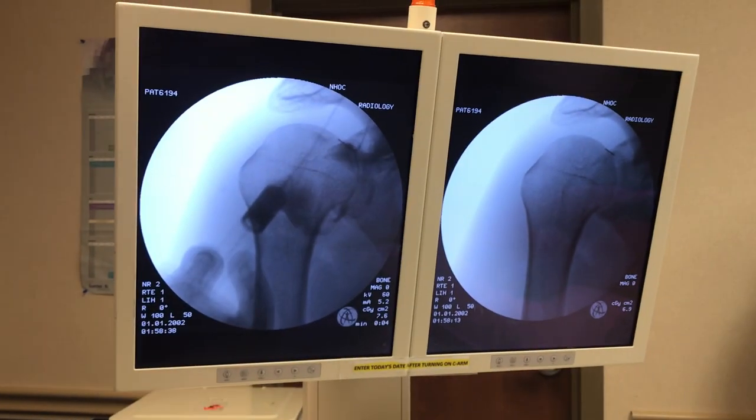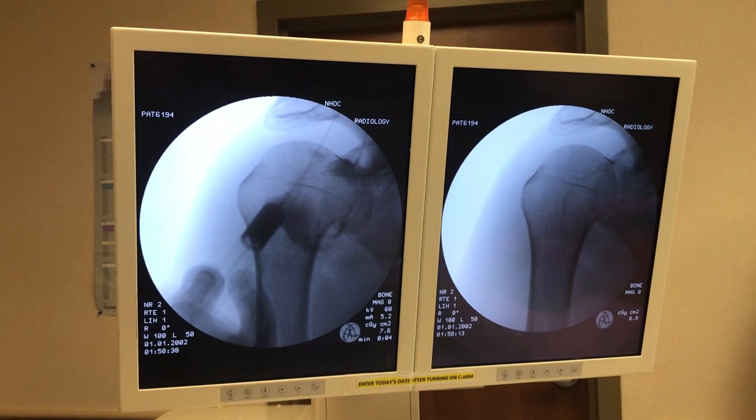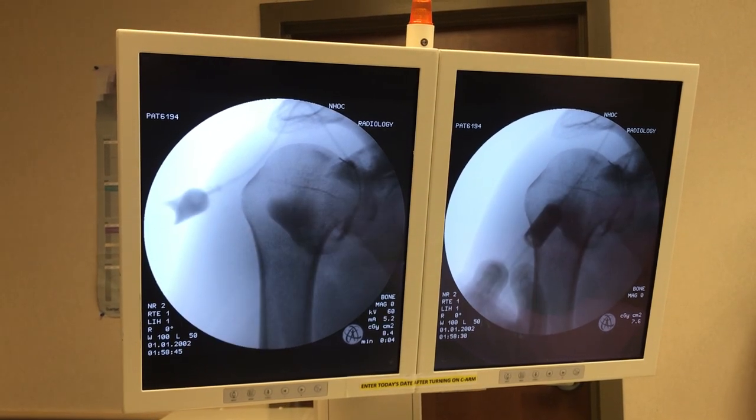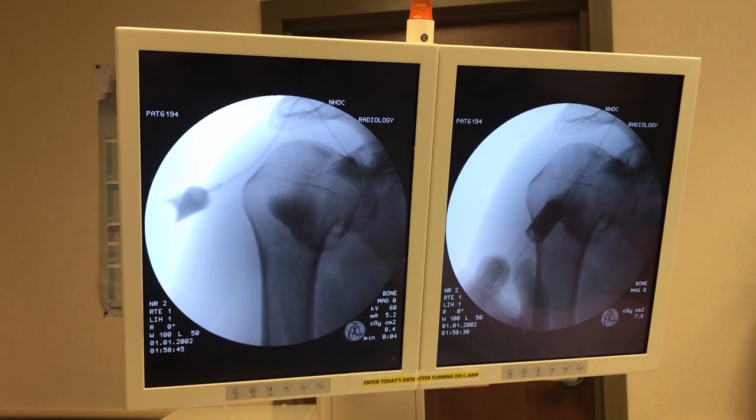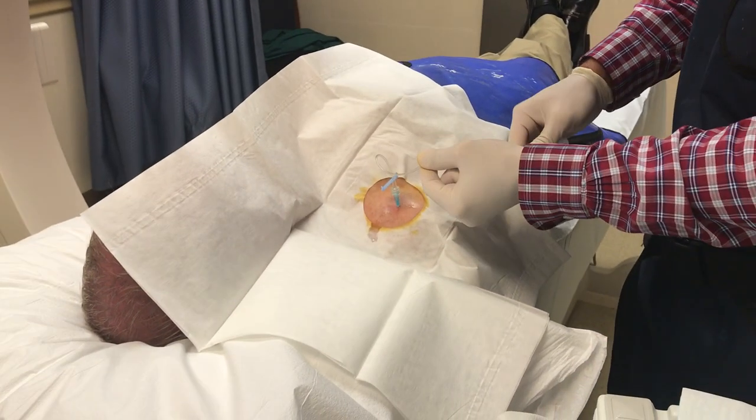We'll take an X-ray there — and we'll take one more X-ray. You can see a nice dye pattern lining the capsule, so we know we're inside the joint now.